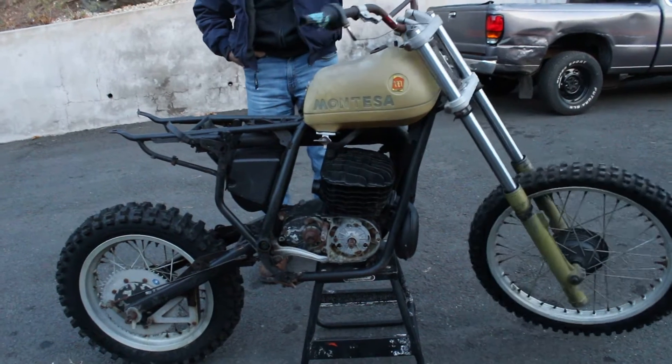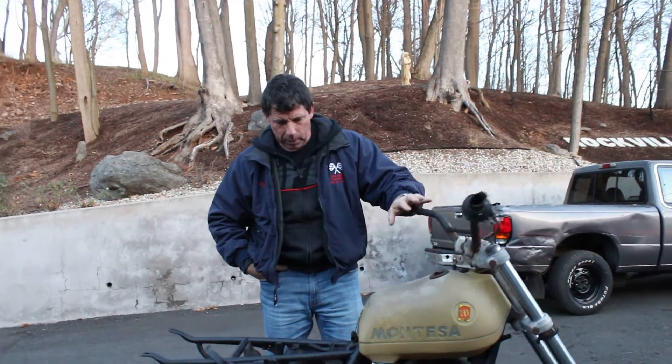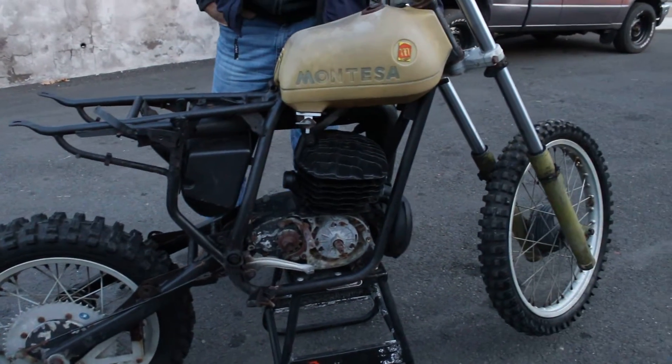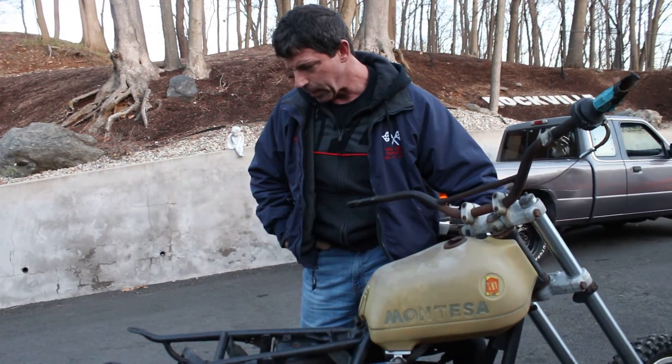If you have any questions about it, give us a call at 860-454-7024, or come by and take a look at it. There's a lower reserve so it's going to the high bidder. Anybody who wants a good parts bike for their project, this would be it. Good luck bidding and God bless.